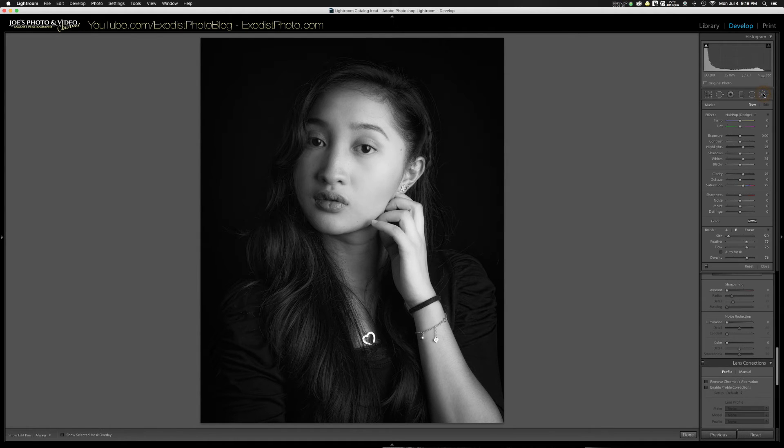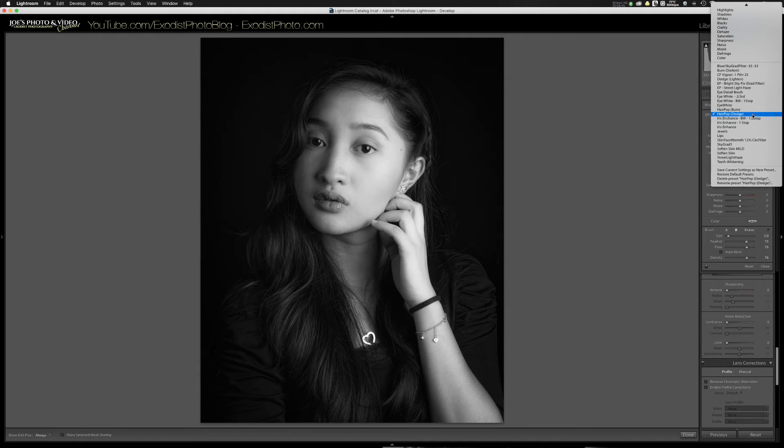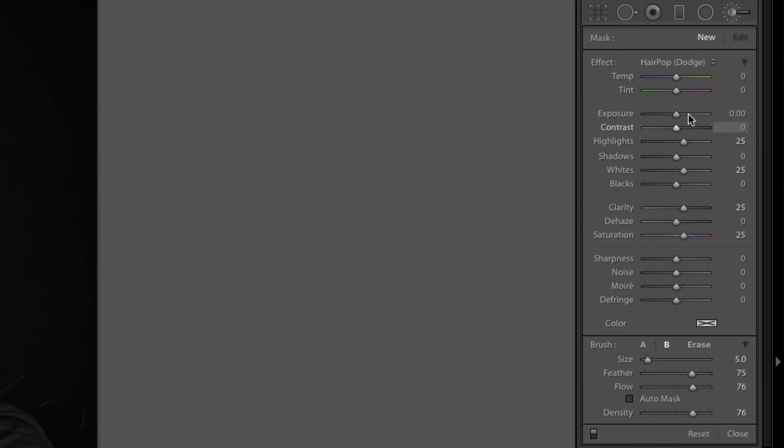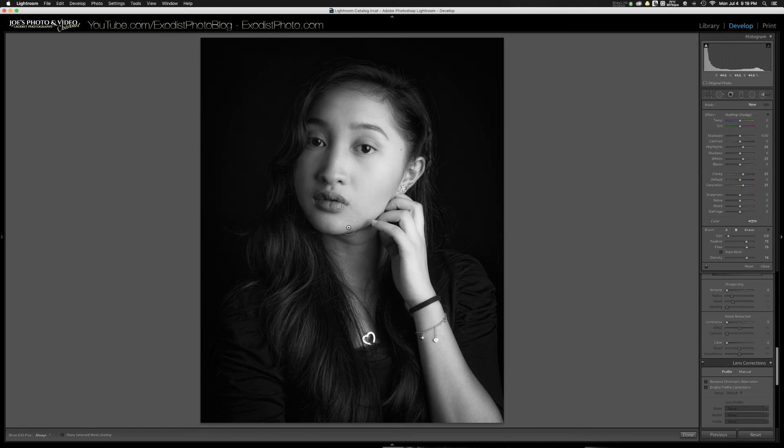Now let's go to the brush tool. First I'm going to pull up my hair pop brush, which is a dodging tool I use just for the hair. This brush has highlights at 25, whites at 25, clarity at 25, and saturation at 25. Saturation won't do much on a black and white photo but it still works great overall — it really makes the hair pop.